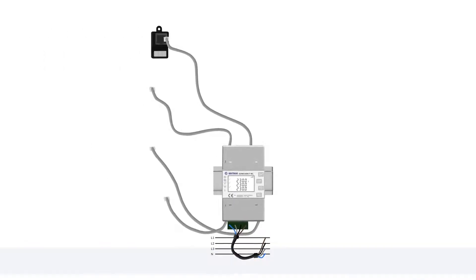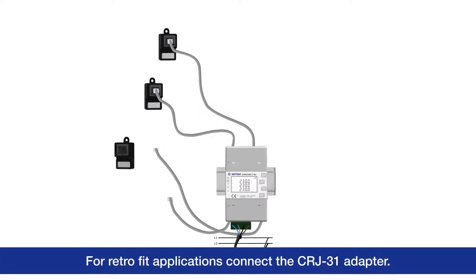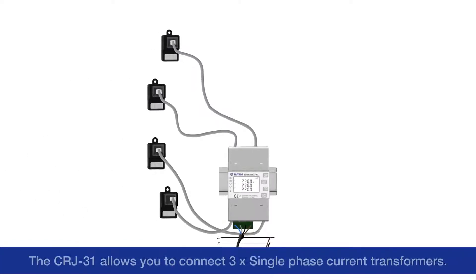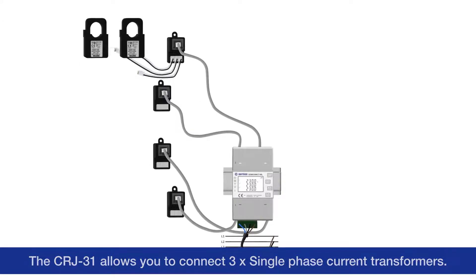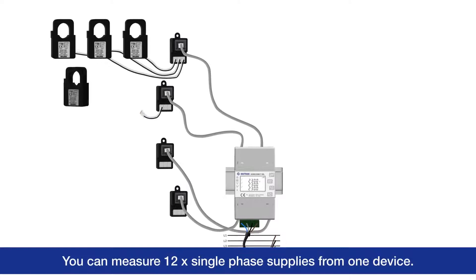For retrofit applications, connect the CRJ31 adapter. The CRJ31 allows you to connect 3 single-phase current transformers. You can measure 12 single-phase supplies from one device.